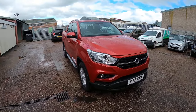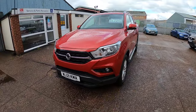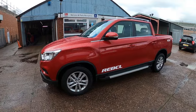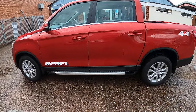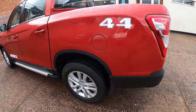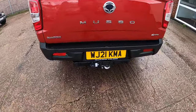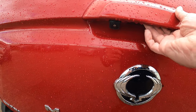This is the brand new pre-registered Musso — a quick walk around for you. This is the Rebel version, which is the middle specification. It has alloy wheels, side steps, a tow bar with electrics already fitted, and a reversing camera underneath.